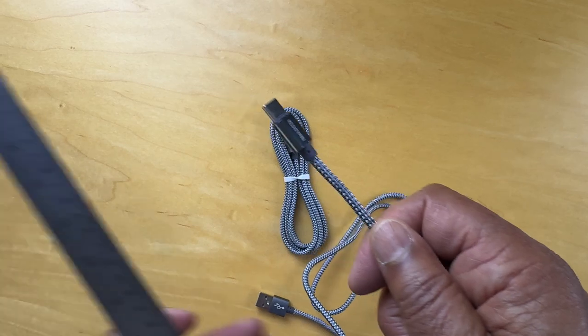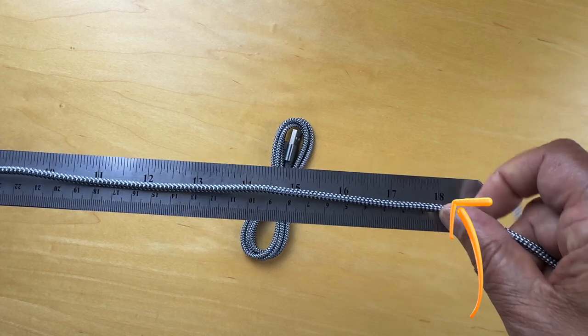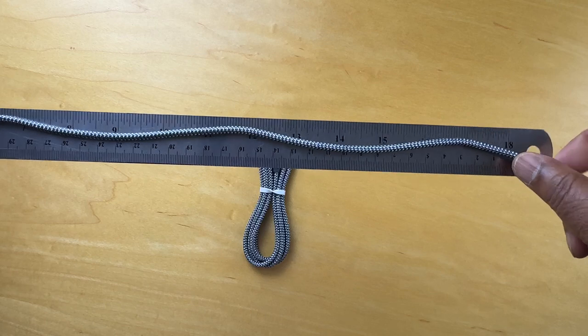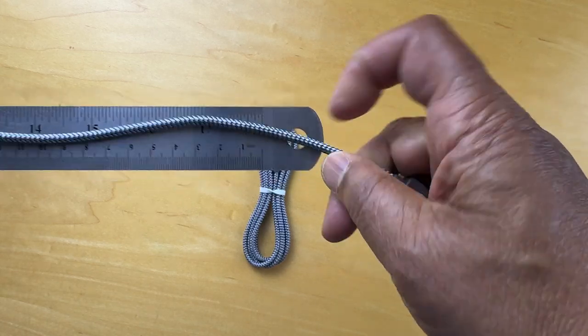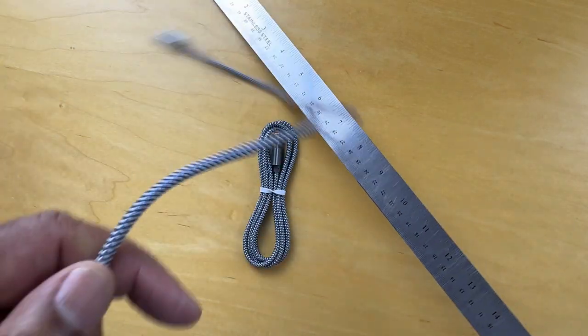Let's see how long it is. I've got a long ruler here. That's 18 inches to here — it's a little over 36 inches with two 18s and a little bit left over, closer to 40 inches in total.